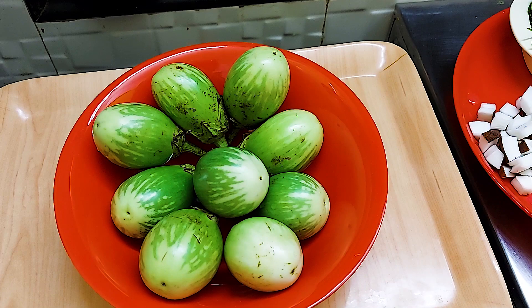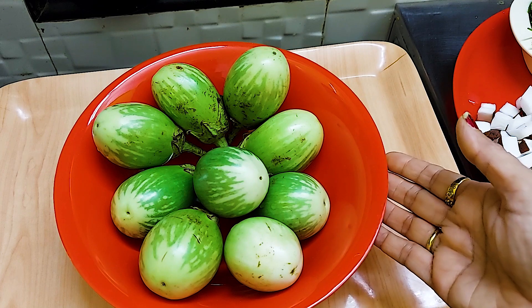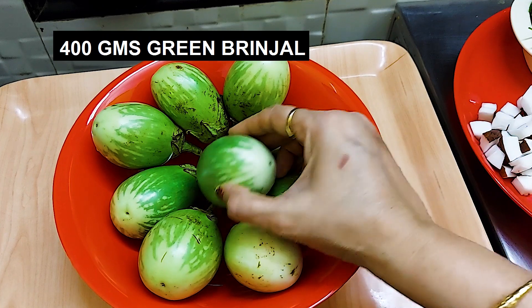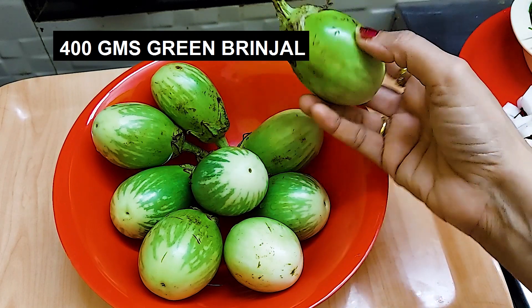Let's make today's recipe, guys. We will make a simple bangan-ki-sabji. We've taken 400 grams of green bangan.